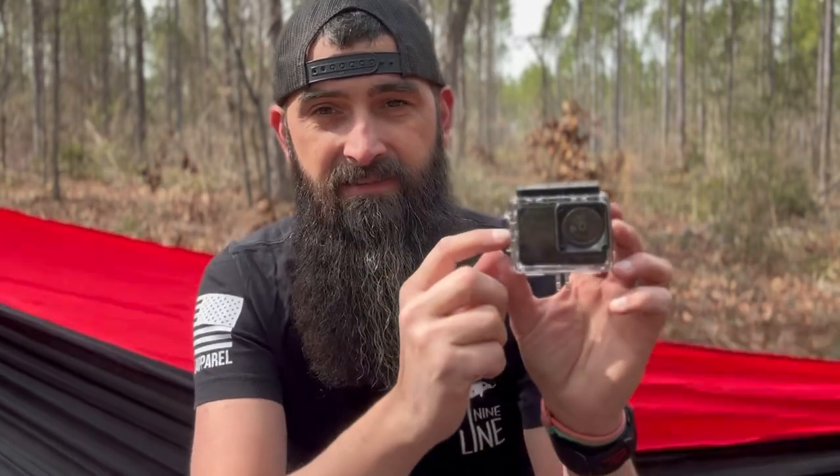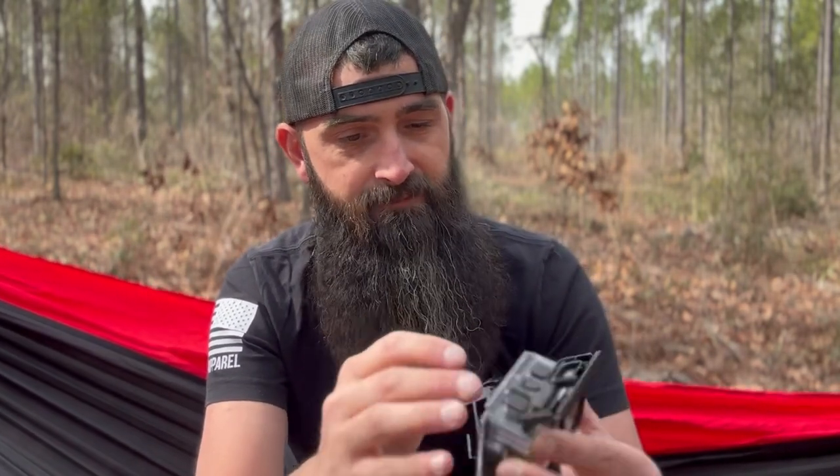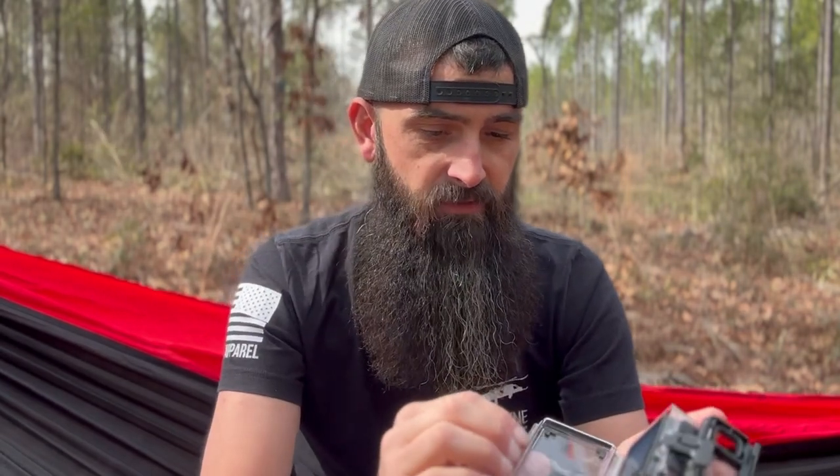I like it already. Check this out — unlike other waterproof housings, this one is locked. It has a little slide release that you have to slide to open the waterproof housing. I like that. We've also got big extended buttons on the side of the waterproof housing.